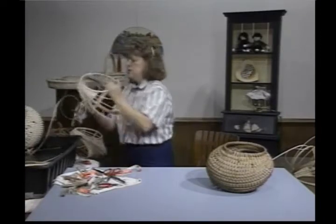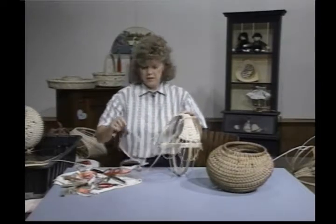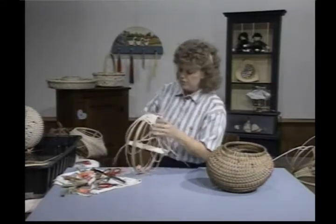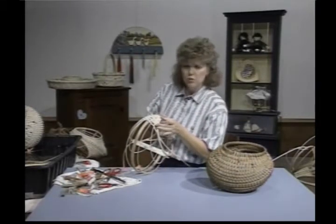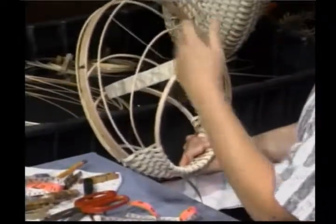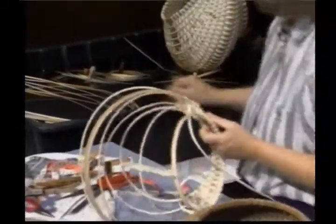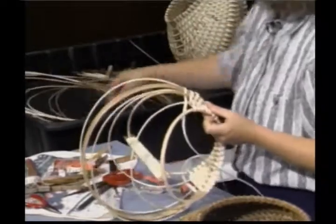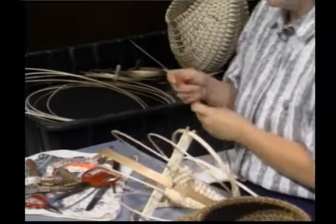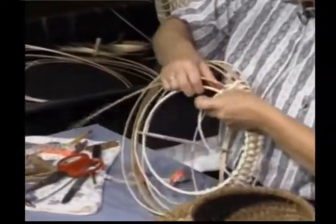I've already done that on this set here. When they're secured in, we need to do about two inches of weaving. Come in here and look at your basket — make sure everything is still lined up. These should be slightly smaller than your first large hoop here. Now we're going to add some more ribs. You don't have to wet the number 6 round — it's really pliable on its own and we're not making any drastic turns, so it should work dry.